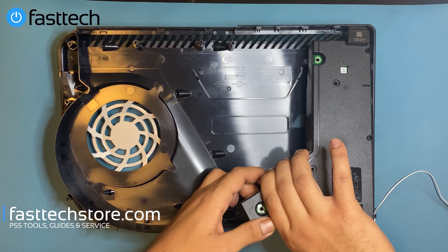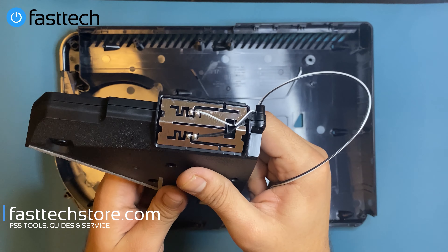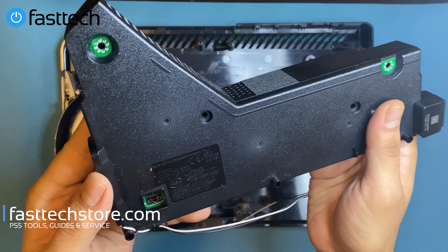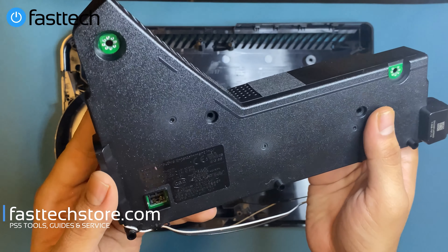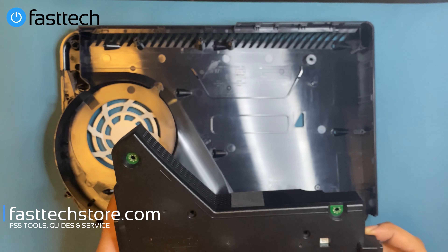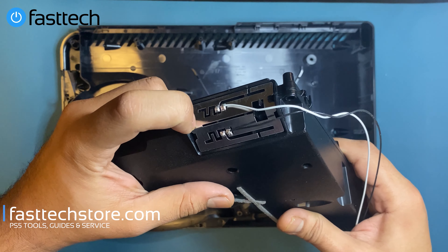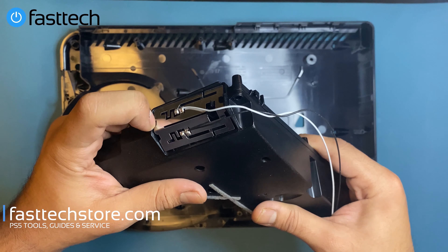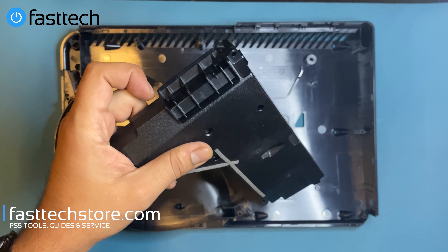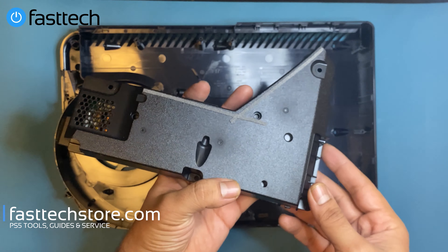Now the power supply is out. There's an antenna cable and another antenna at the front. The power supply model is an ADP-400DR for the PS5 first gen. We're going to remove this antenna by pushing down on this plastic piece and then lift the antenna out.